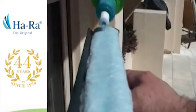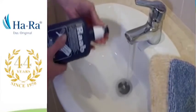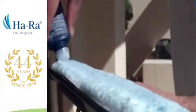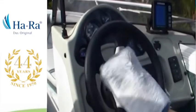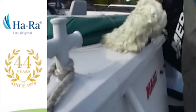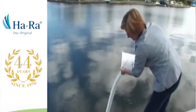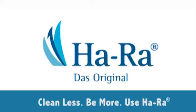All you need to do is add water. You might like to add a few drops of our protective formula to the water, which is pH neutral to protect your hands and to act as a wetting agent. You'll soon notice the difference because the Hara cleaning kits are chemical free. You can do away with smelly detergents and toxic agents to protect yourself and the environment. Clean less, be more, Hara.